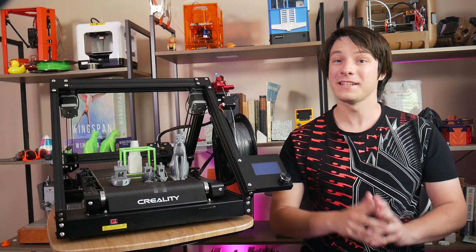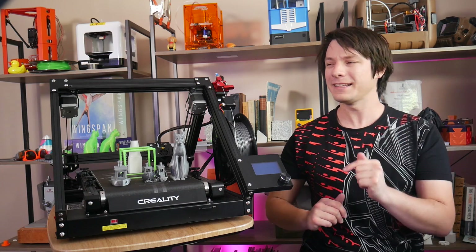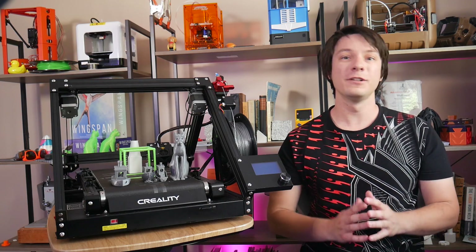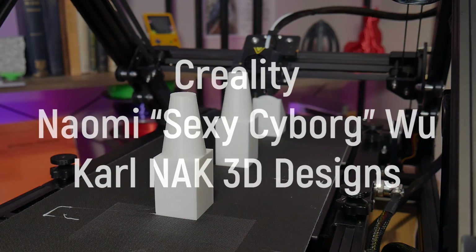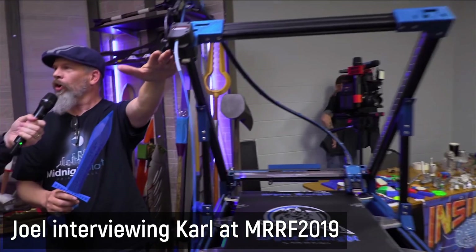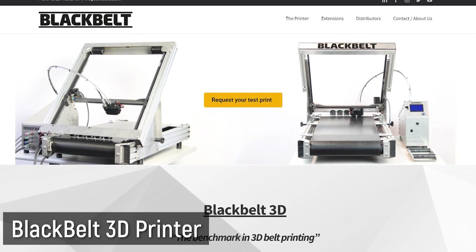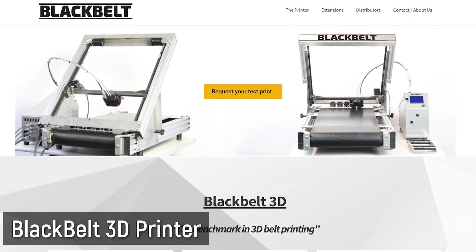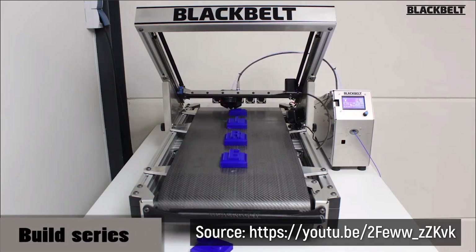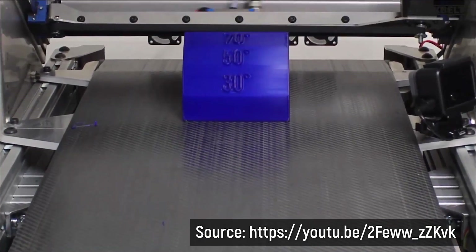This might be a surprise to some, but this is not the first 3D printer of its kind. The CR-30's development wouldn't have been possible without a collaboration between Creality, Naomi Wu, and Carl, the creator of the White Knight Belt Printer — a fully open-source 3D printer from which this machine shares a lot of DNA. It would also be remiss to not mention the Black Belt 3D printer, a commercial belt printer which has already been on the market for some time and was the original inspiration for Carl's machine.